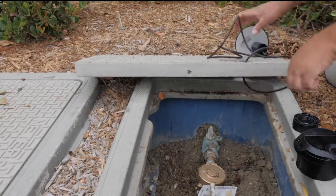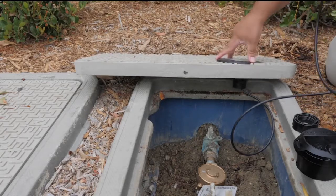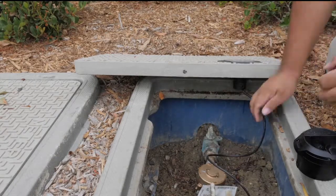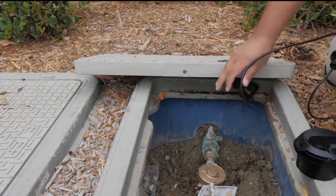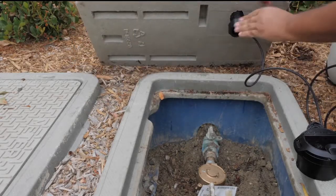First, take the antenna and put it through the lid. Place the RF coaxial cable through the lid. Once the antenna is in place, put the plastic nut on and secure the antenna to the lid. This will prevent a trip hazard or the antenna coming out and potentially getting damaged.